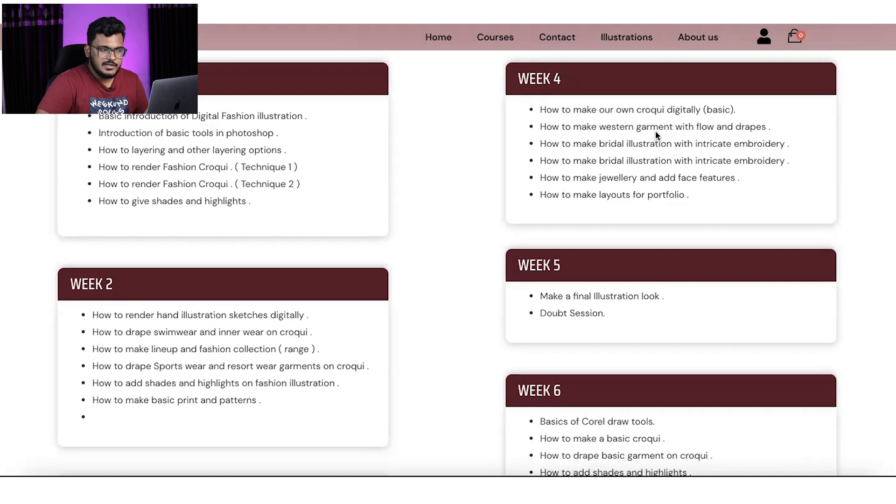This workshop goes from basics to advanced level. Those who don't know anything can also join. If you want to work as a freelancer, you won't need anything else. We will cover draping floors, pleats, and various fabrics. The most interesting part — and my favorite — is bridal illustration. We will learn how to do bridal illustration.